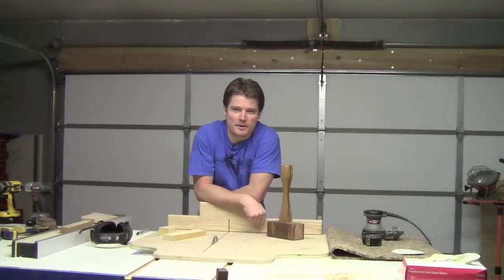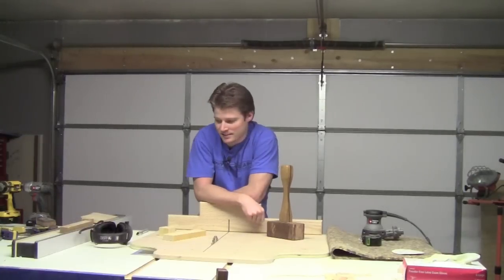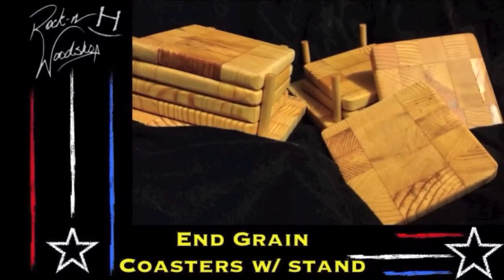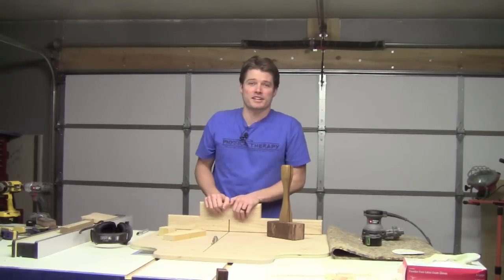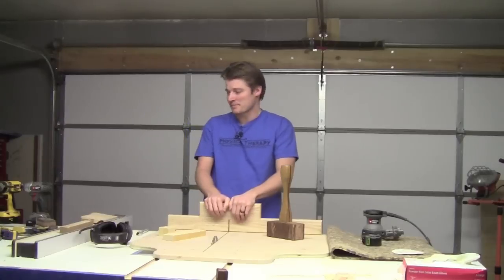Hey guys, what's up? It's been a great week, really a great two weeks. I had the crosscut sled and the mallet build, and also the coasters — those were actually a pretty big hit. A lot of people are really thinking about building those for gifts, and it does make a great gift. My mother is actually gonna get one for her birthday. Hopefully she won't see this before I see her this weekend. It's been fun.